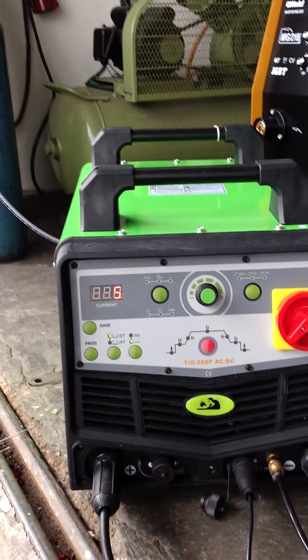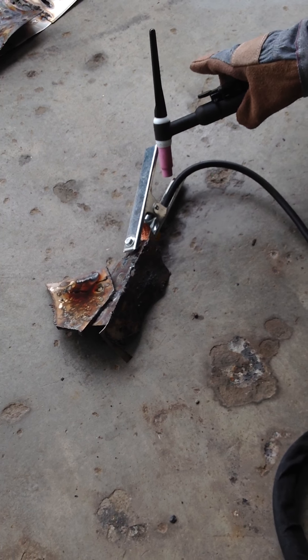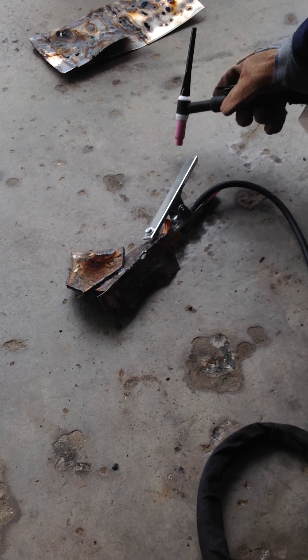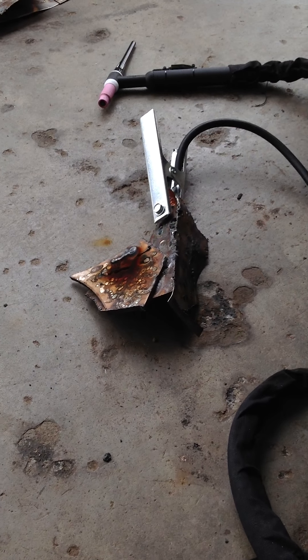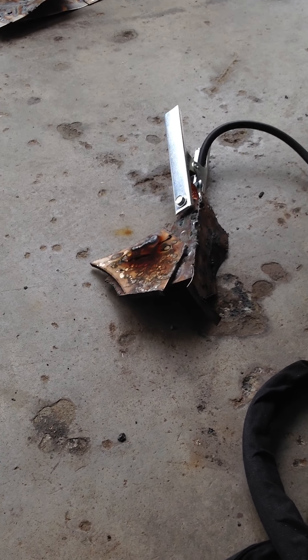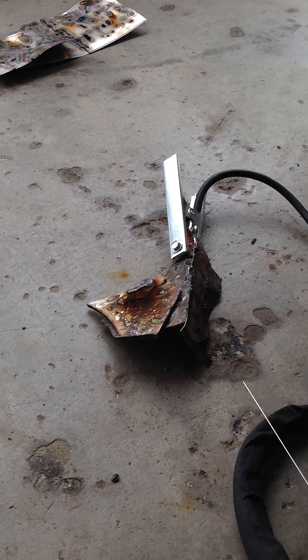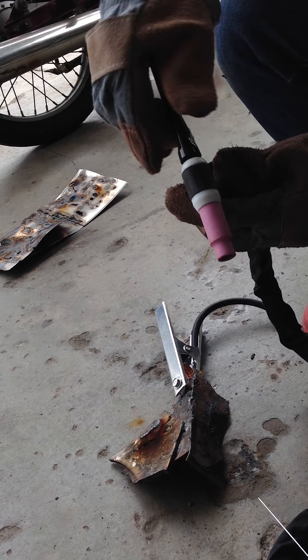Now I'm going to demonstrate how I do the standard steel welding on this plate. This plate is about 3mm to 4mm in thickness, so I've already set my ampere below 100. I'm going to show you how I weld this one. Always make sure that your tungsten is sharp and neat before you weld stainless steel.